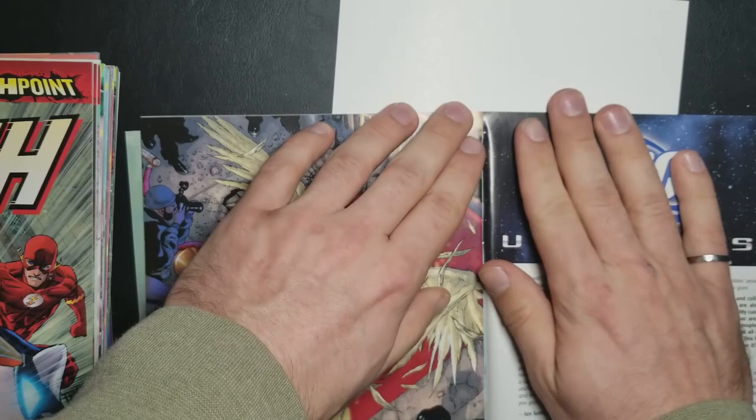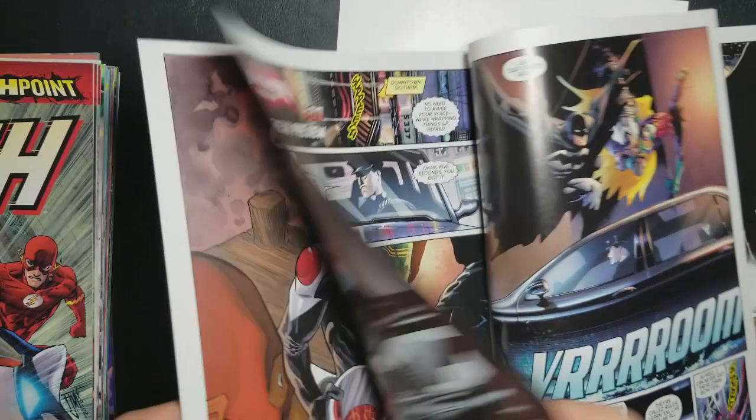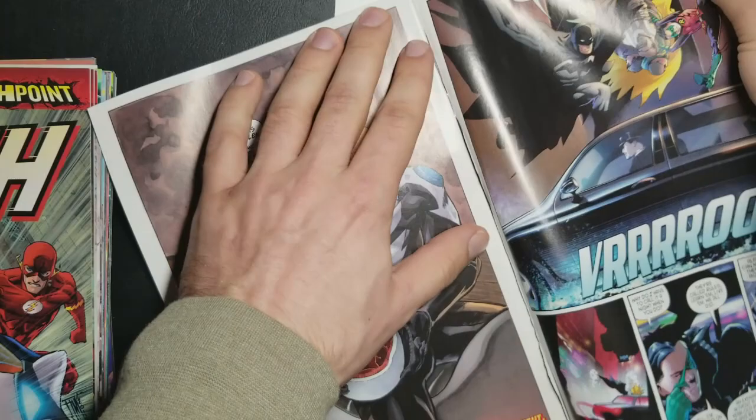Just sort of flip through the book. I do this for every issue — you don't have to. Some binderies, if you don't do this, you can get sewn binding. But this way I get rid of extra pages. There's a whole Batman and Robin preview in this one so I'm just going to rip that out slowly. I just like to condense it as much as possible.